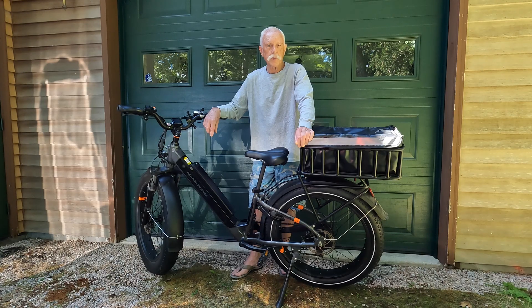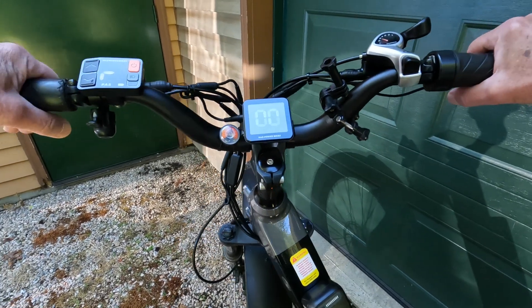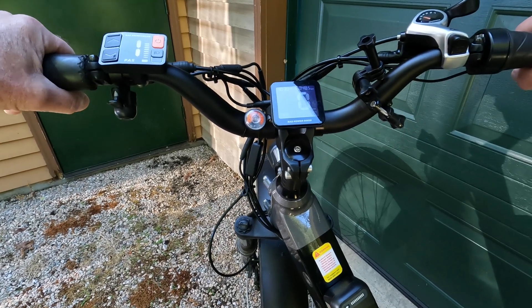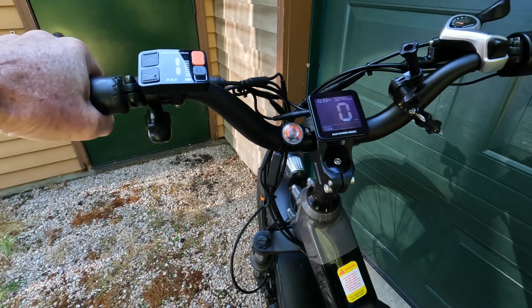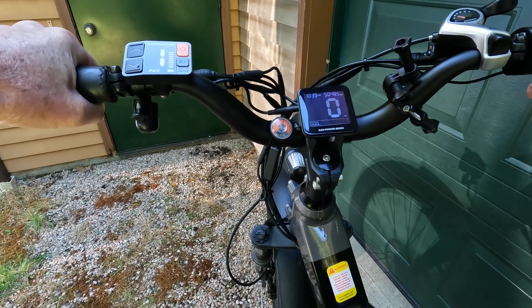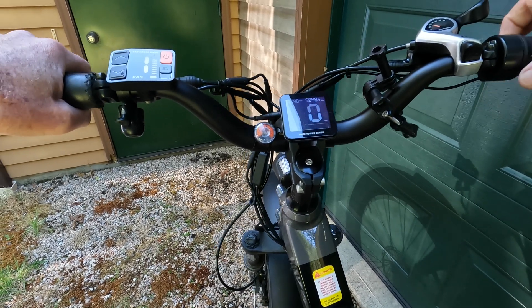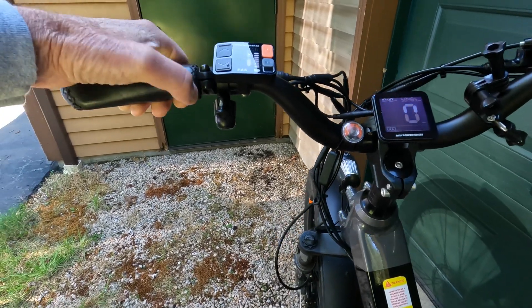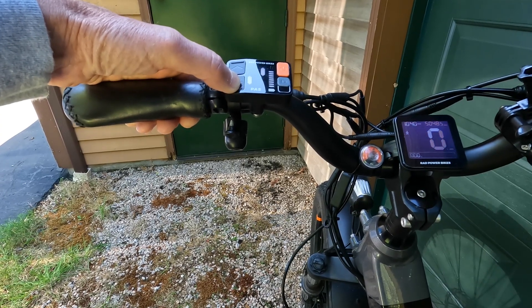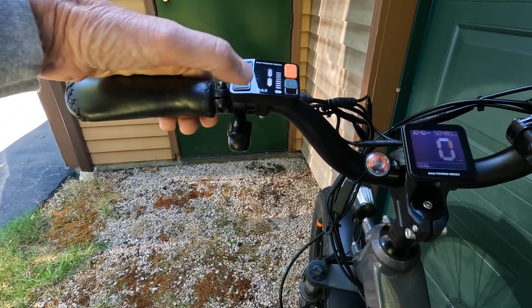So give me a minute to grab the camera and I'll show you what I went through. So here was the problem. I would come out to the bike, turn it on, wanting to go for a ride, and everything would seem fine. I'd turn the throttle and the bike would move forward, just like it's supposed to do. But then there were other days when I came out, turned the bike on like I just did, and nothing would happen at the throttle. Or I would try to go into walk mode. The indicators would come on to indicate that you could walk the bike, but nothing would happen. It's not moved. I'd shut it off.